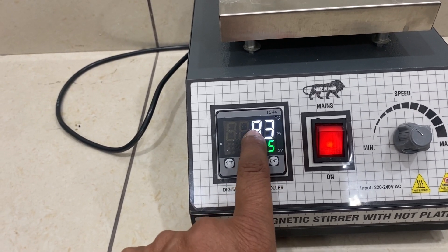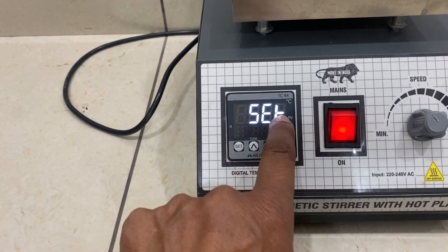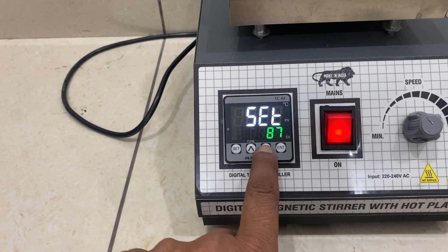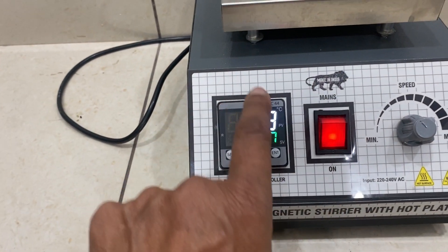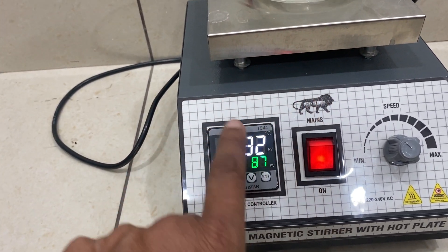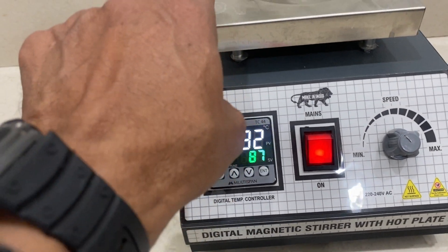As far as setting the temperature is concerned, the set temperature is 85 — this is the surface temperature controlled by the outside hot plate. You can increase it to 86, 87, and then press Enter. Now it is showing we are trying to attain 87 on the surface. The chemical will always be 20 to 30 degrees less.